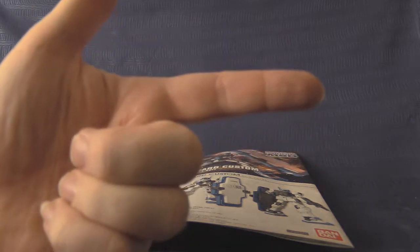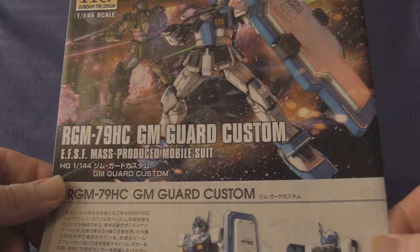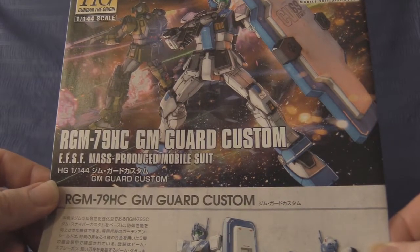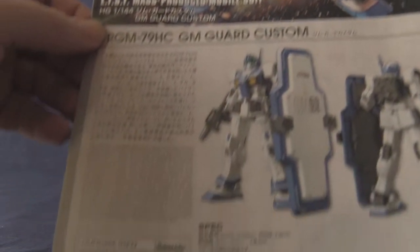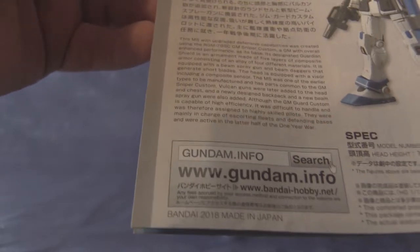Hello and welcome to Gunplow Reviews where it is myself versus my shelf — over 200 model kits and the queue of reviews to do. Today's challenger is the RGM-79HC, the Gym Guard Custom from Gundam: The Origin Mobile Suit Discovery, kindly given to us by Bandai in 2018.